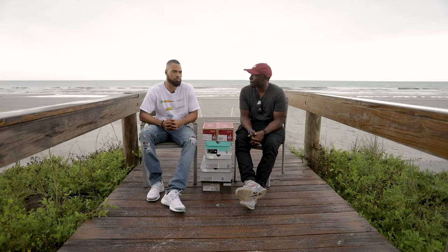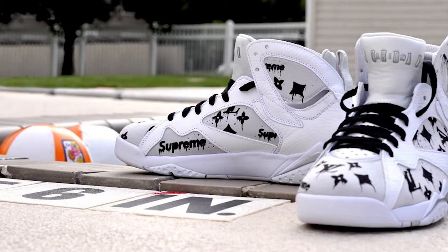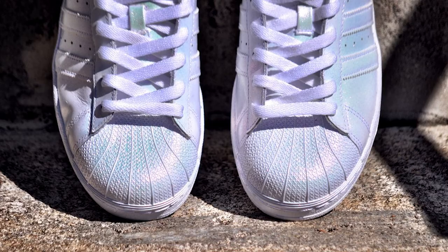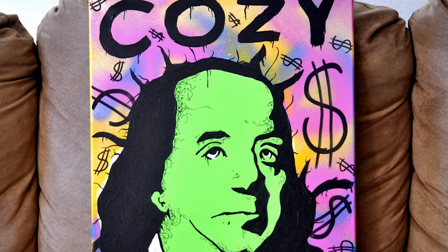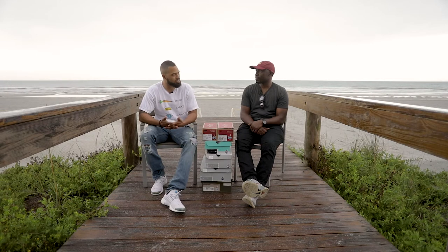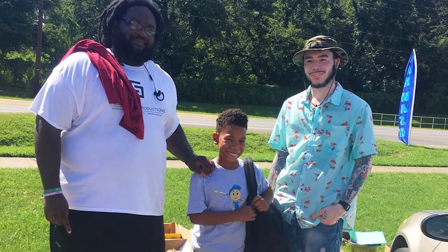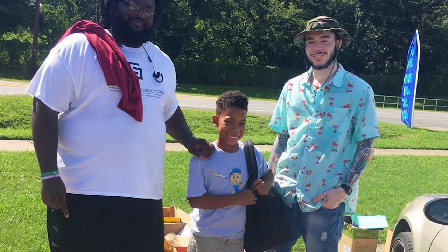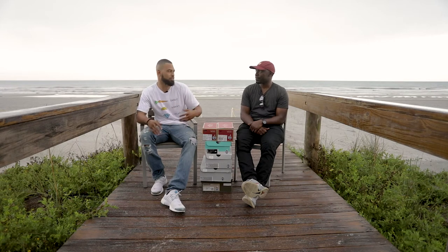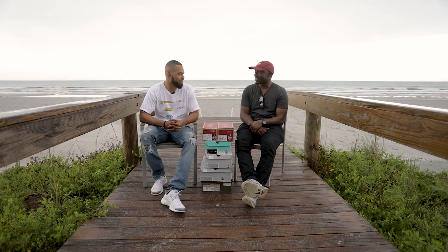We've been a team officially since December 2016 — artists, designers, creators. We collaborate on different projects. We do individual projects, but we also do commission artwork. One of the biggest things we try to focus on is giving back specifically to art and education, helping out the community and the kids, showing them that they really can go out here and do things with their skills other than just be athletes or rappers.